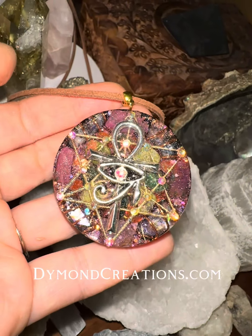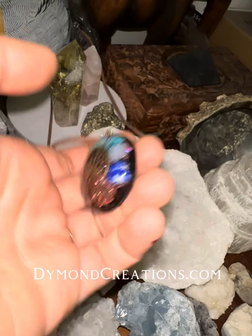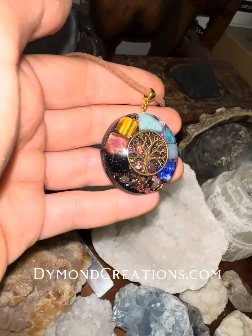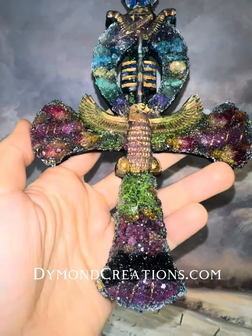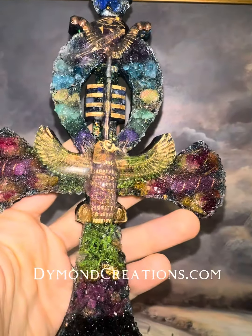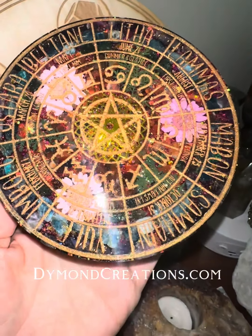Then you just start visualizing this mirror-like field of energy around you. It is a sphere. So you are walking or running in the sphere that is made out of mirror that reflects every impulse, every microwave from the 5G tower back into it. And you are left unharmed, pure energy.